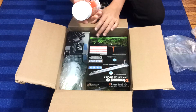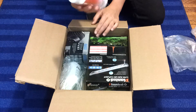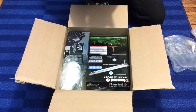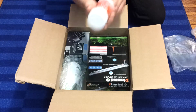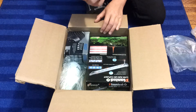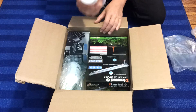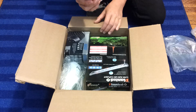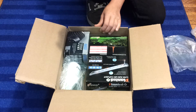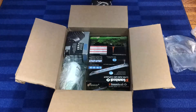So here's the Seachem Safe. I'm not sure if this is considered a small size, but this treats 250 grams — so this whole thing treats up to 50,000 gallons. If I remember correctly, the 500 milliliter bottle of the Seachem Prime only treats like 500 gallons. No, that doesn't sound right.